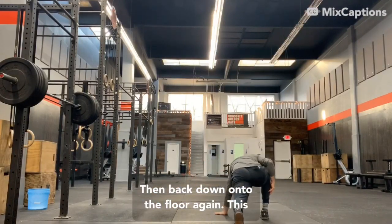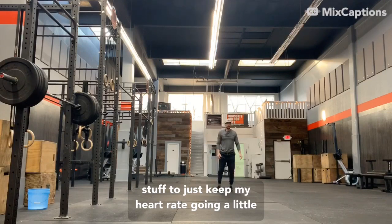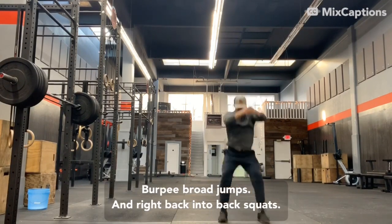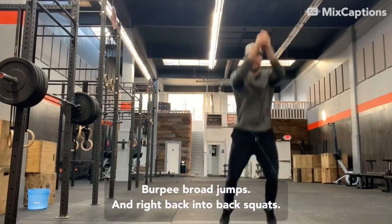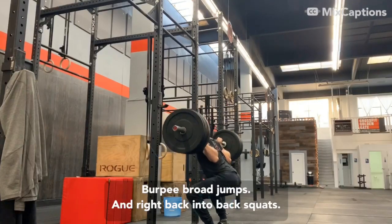Back down onto the floor. Again this is all no equipment — sort of warm-up mobility stuff — to just keep my heart rate going a little bit higher than I normally would during a strength set. Burpee broad jumps, and right back into back squats.